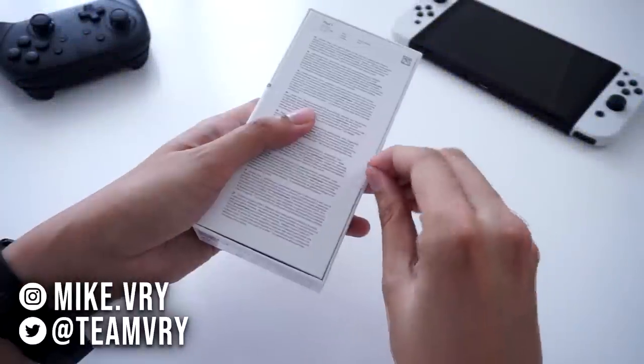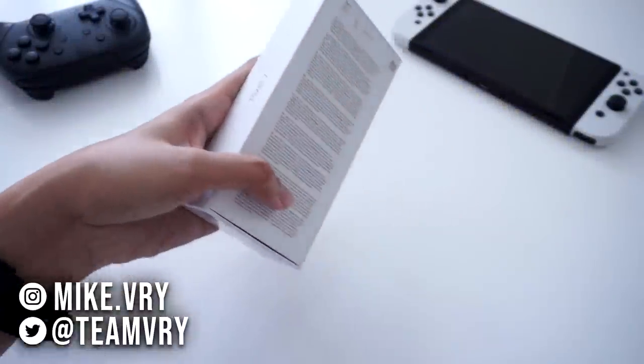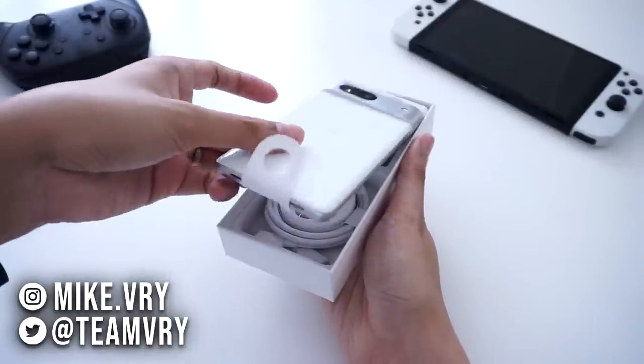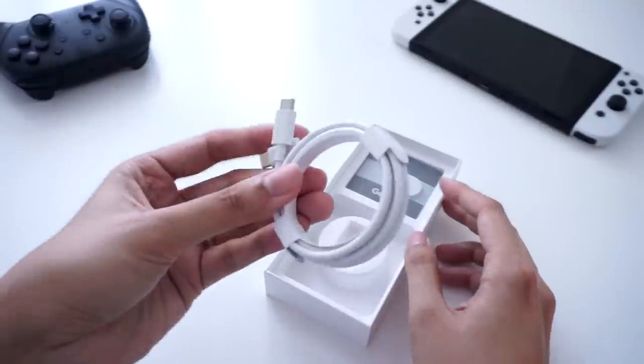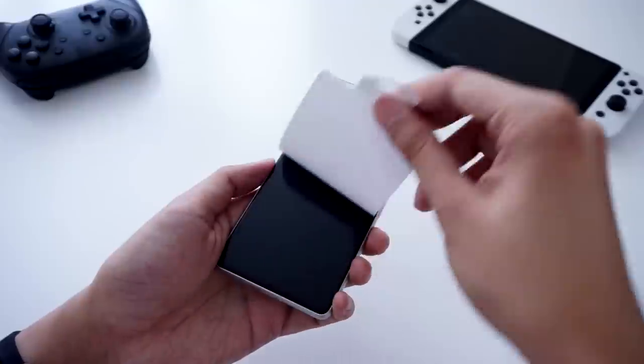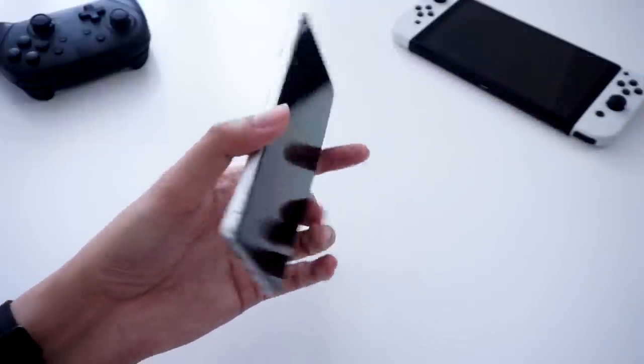Hey, what's good on YouTube? Mike here from TeamViewerY, and we managed to get our hands on the Google Pixel 7. This has been a long time coming. I am pretty excited for this phone, and I just want to share my initial thoughts and impressions on this smartphone.